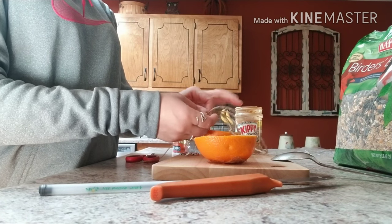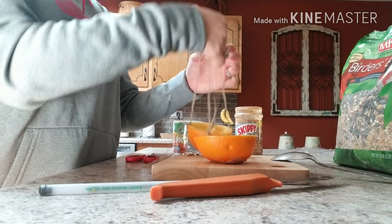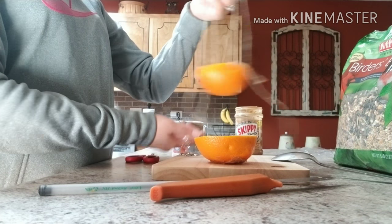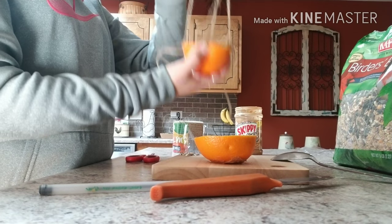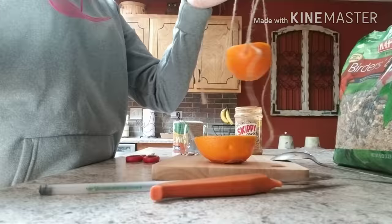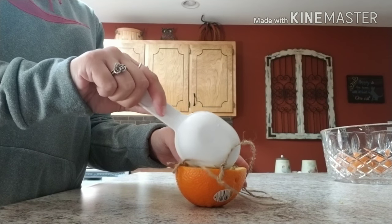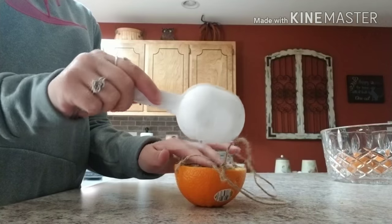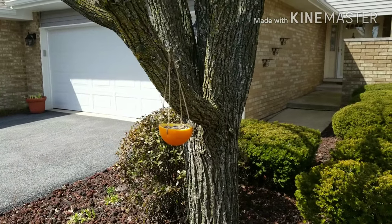Again, you don't want to go too tight and go through the side of the orange — and there you have it. You can cut off all your extra strings so that you have a nice little cup hanging easily. Then just take a scoop of bird seed, drop it in your orange, and you're ready to go. Now it's time to watch to see if any birds or squirrels come along!